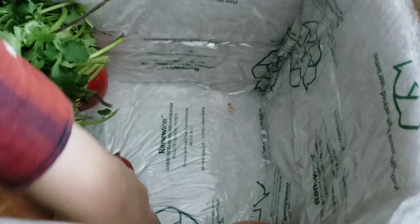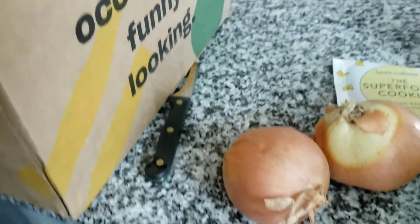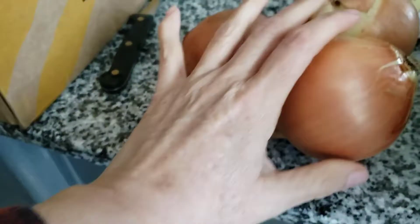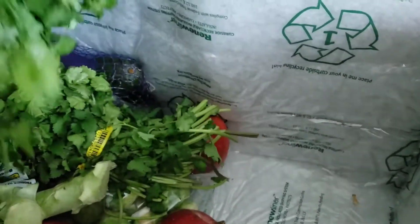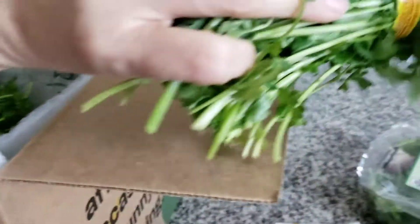And what else do we have? Got some yellow onions — yellow onions look pretty decent. All this stuff, unless noted otherwise, is organic when I order. Three of those. And I did order three cilantro — one bunch of cilantro looks pretty good, good quantity too.